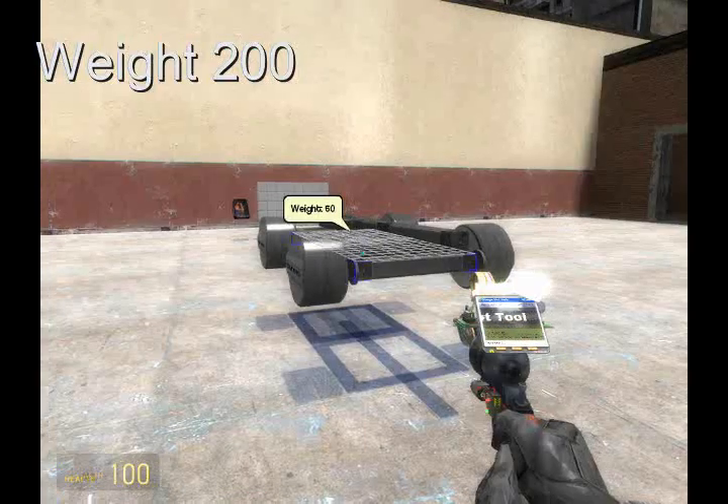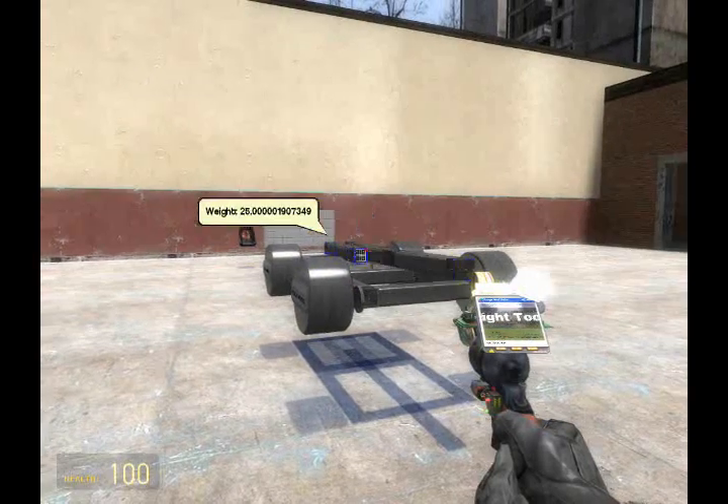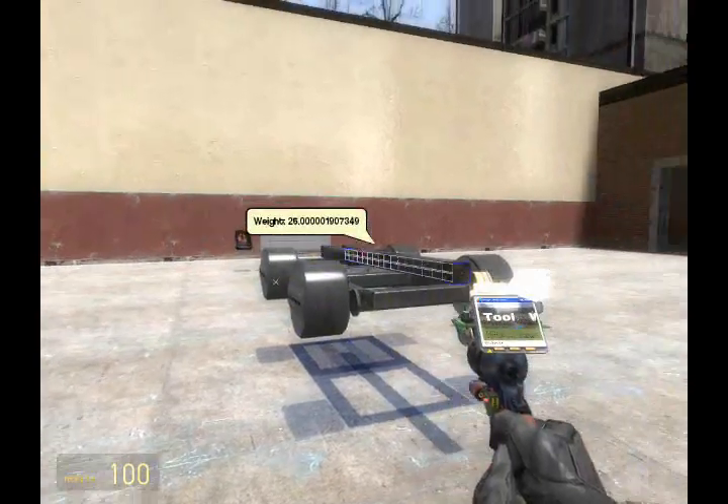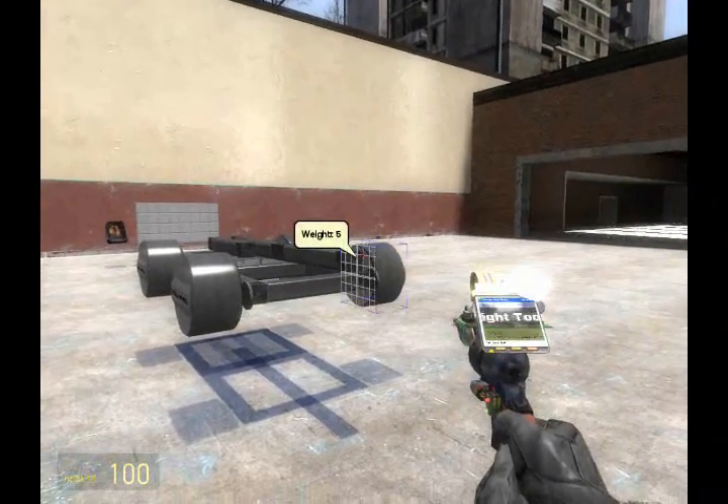Get out the weight tool. In my case, I'm going to start at 200. As you can see, most of the body is above 100, so 200 would be a good weight for this, distributing the mass throughout the wheels.